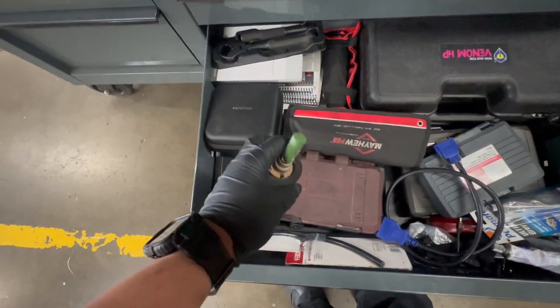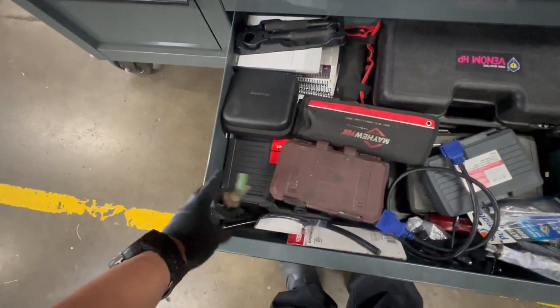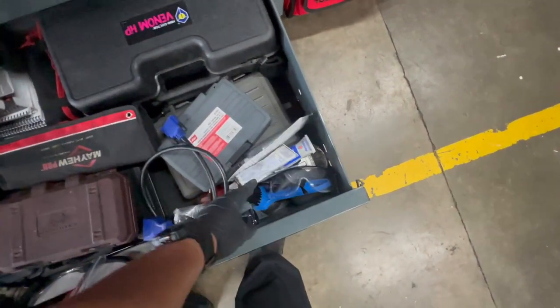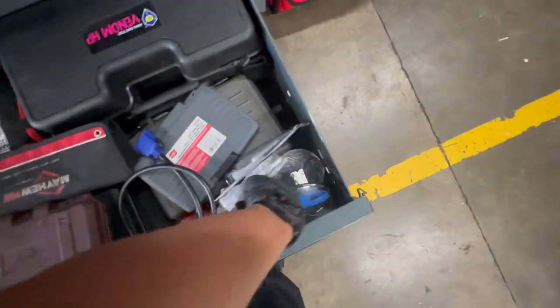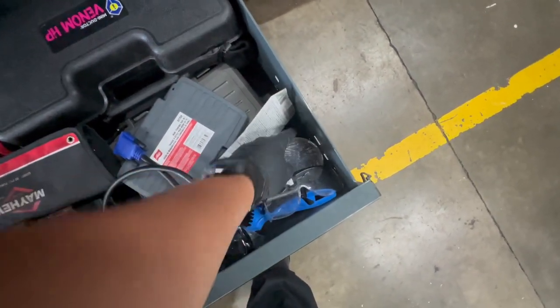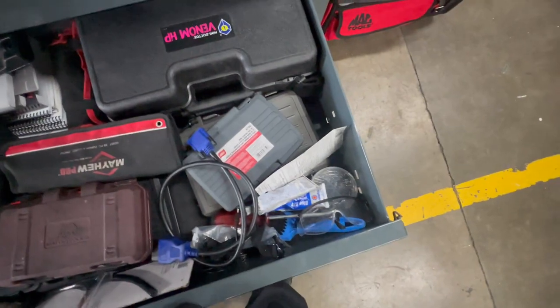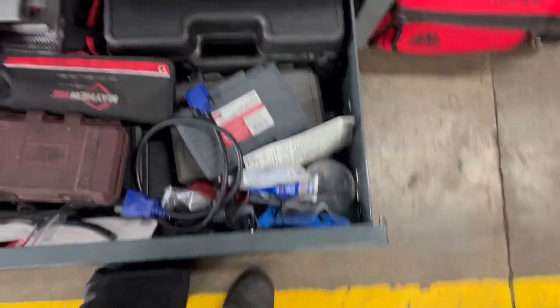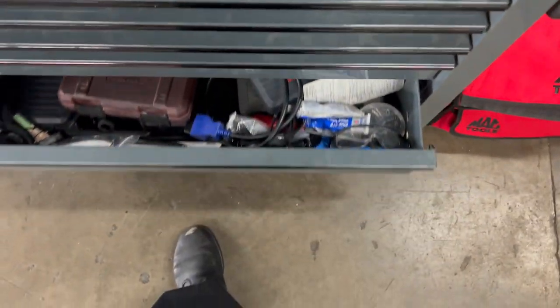Coolant for the comments, coolant level sensor. A bunch of brushes. The best tool in here — right here — is a jumper pin, like a paper clip. That's it, just to jump connections. It's the best tool for that job.